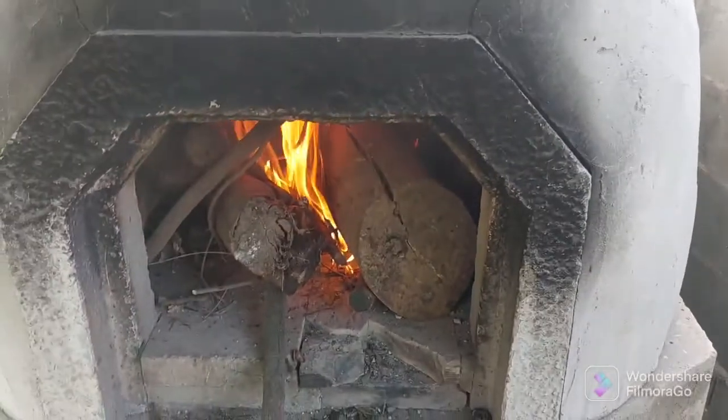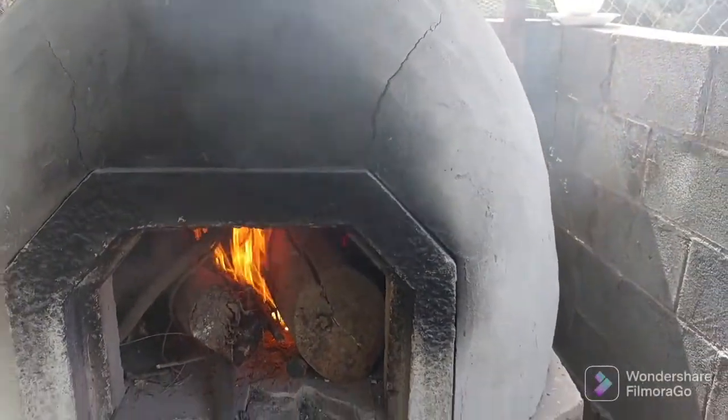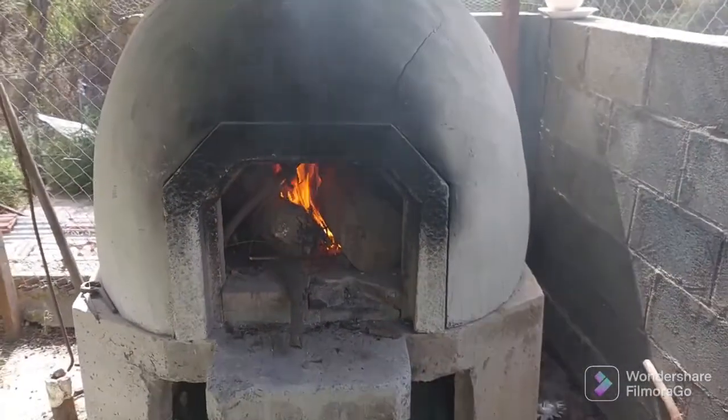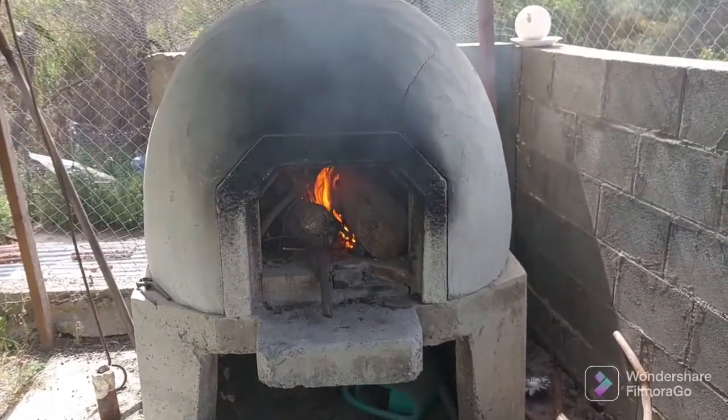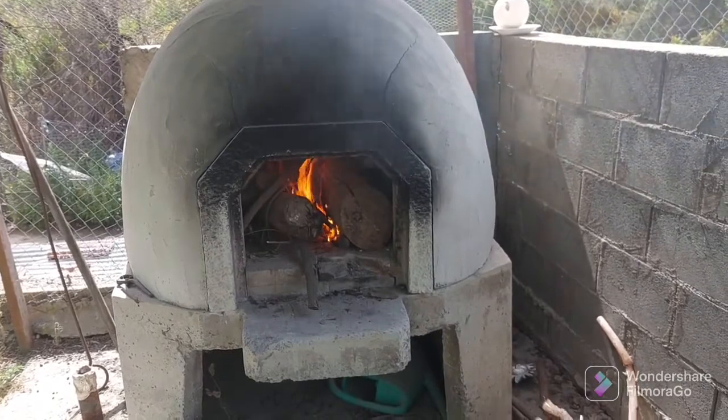I stocked up the wood and I'm just starting it up. This is what we have in Cyprus — our clay oven outside in our yard. So I hope you enjoy.